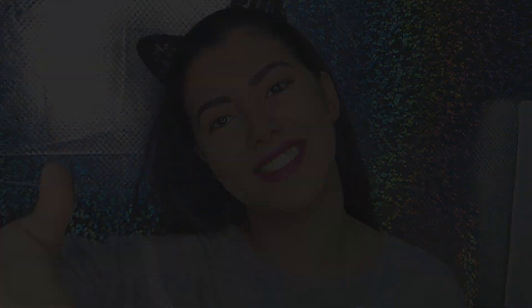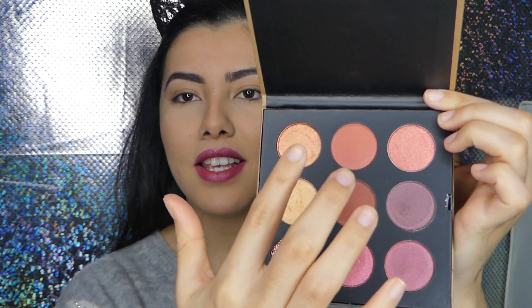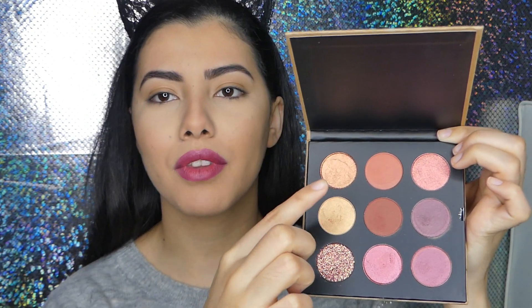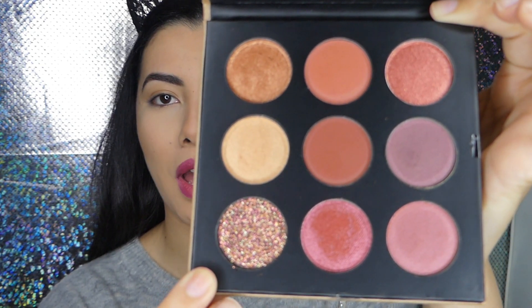We're going to review it, I'm going to do an eye look, and I'm going to swatch it for you guys. So the palette has nine shades — I think two matte shades, this one and this one. And all the others are satin or shimmery shadows. And there's a glitter which is totally beautiful. I'm just going to swatch it for you guys and after that I'm going to do an eye look.